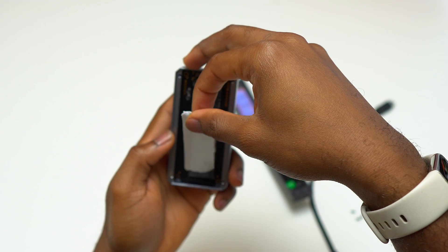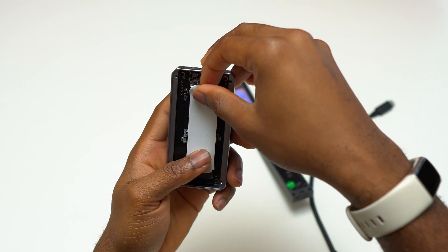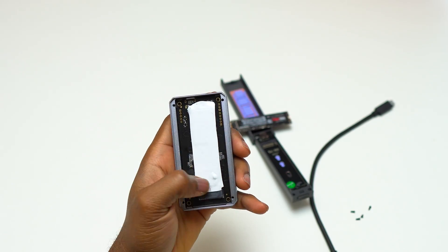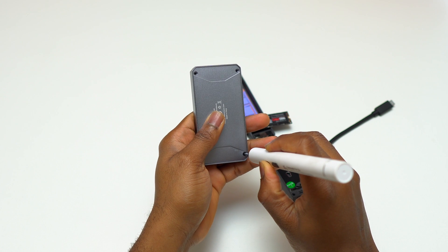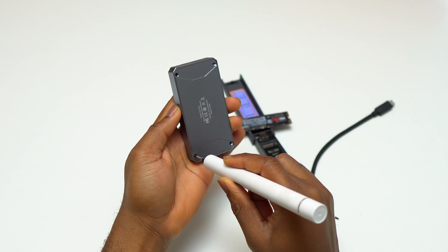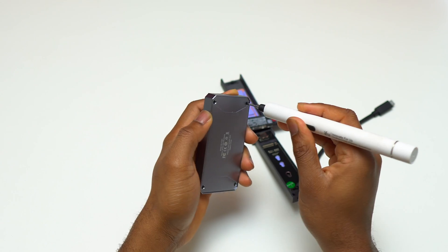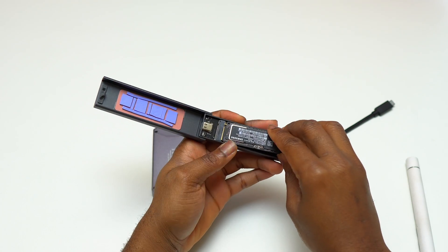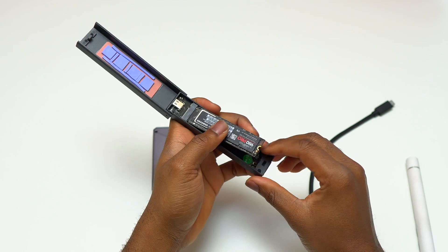Now I'll start the installation of the 990 Pro inside the enclosure. The SSD is inserted at a 45-degree angle — you press it down and install the screw to hold it on the board. Then install the new thermal paste on top of the SSD and close the enclosure. Basically, with any enclosure, these are the steps you need to take to install the SSD.